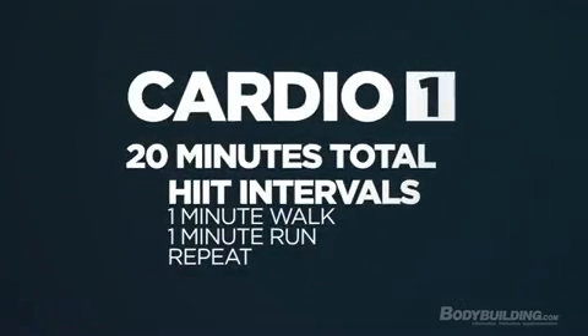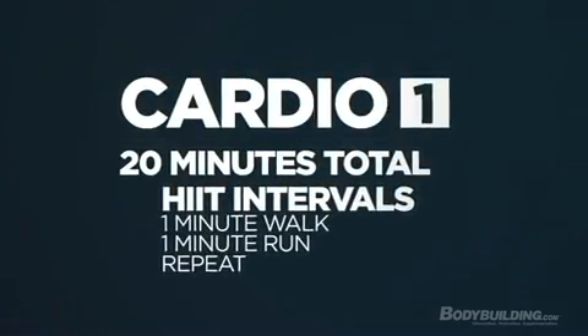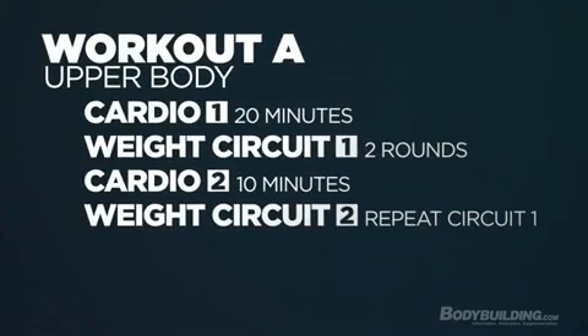It starts out with a cardio interval, usually on the treadmill, of one minute intense, one minute a little bit moderate for 20 minutes, and we go right into our upper body movements. We'll do one chest movement, one back movement, one shoulder movement, one bicep and one tricep. What I try to do when I put this together is keep a real basic movement so you could even do this at your house if you didn't have a gym membership.